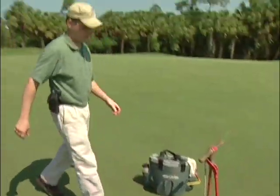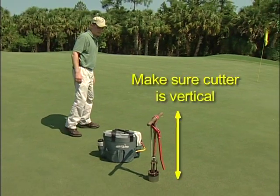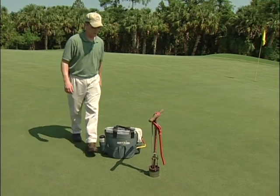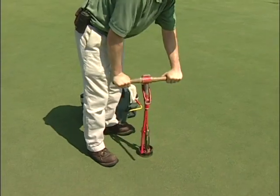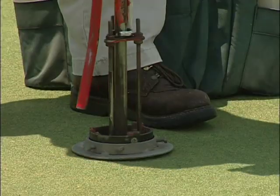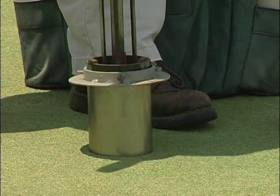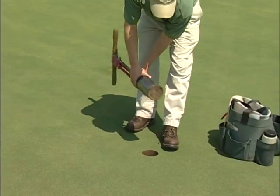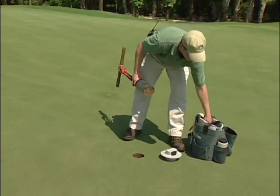A little trick to ensure the cup cutter is going in straight is to insert it halfway, then step back a few paces to make sure it is perfectly vertical. If it is still straight, step back up and continue cutting the new hole. When removing the plug, rotate the cutter and pull it out smoothly and slowly, taking care not to crown or disrupt the putting surface. The plug should remain in the cup cutter until you are ready to insert it into the old hole.